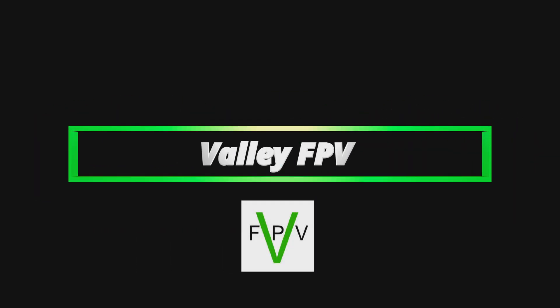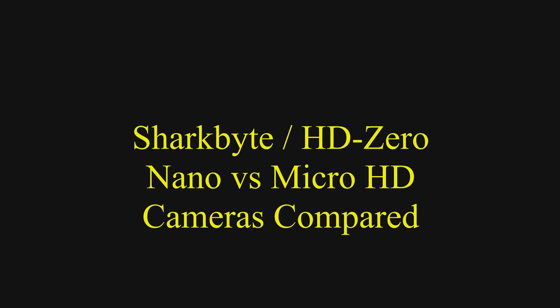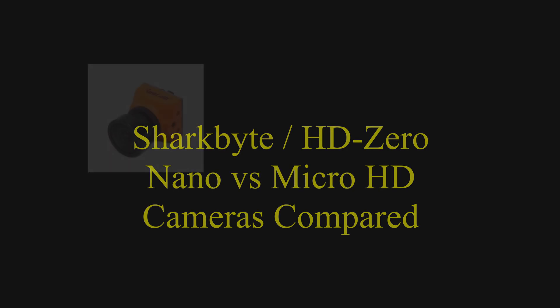Hi everybody, Mike here. Thanks for watching. Today we're going to do a quick comparison of a couple of cameras and lens combinations on the SharkBite system, the HD0 system.